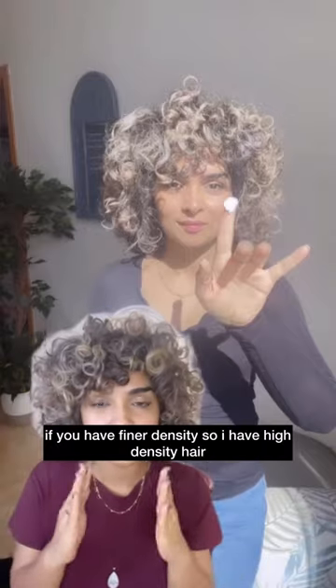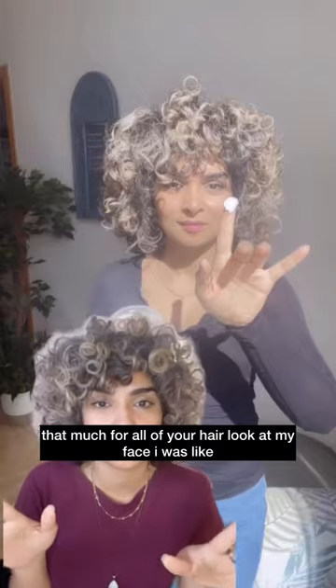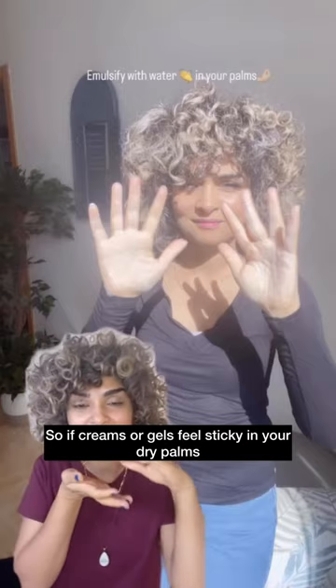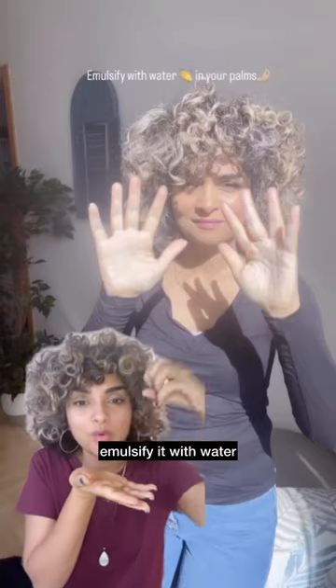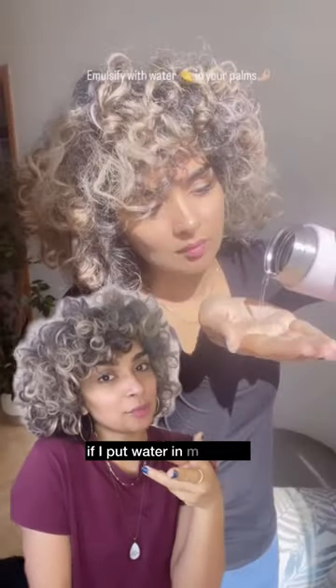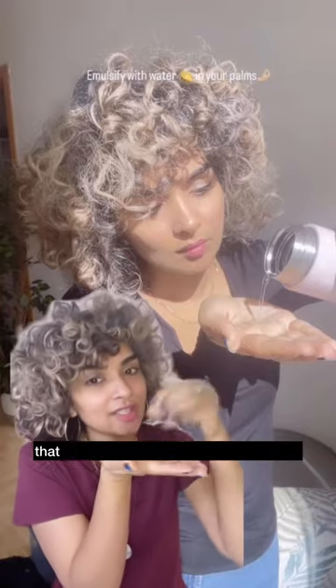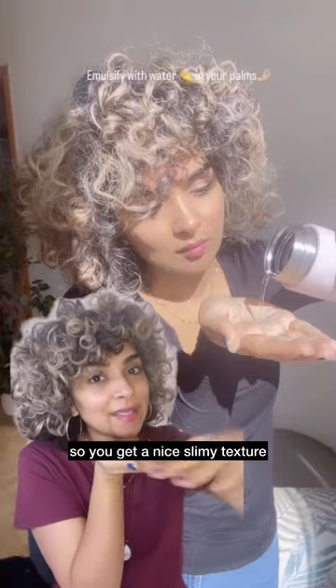That amount is for one side if you have finer density. I have high density hair, so if you have lower density you can use that much for all of your hair. If creams or gels feel sticky in your dry palms, emulsify it with water — it works better. Put water in your palms and emulsify the product with the water so you get a nice slimy texture.